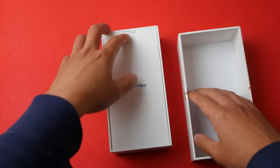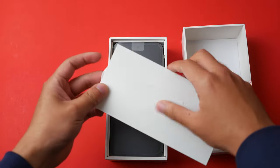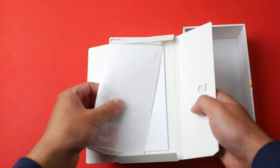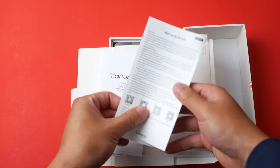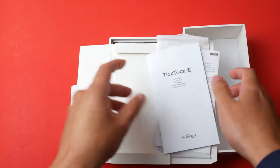Simple white box. Opening it up, we have a SIM pin popper, and there's also a screen protector — that's actually quite nice that they include one in the box. We also have a warranty guide and a user manual, which is kind of useless.